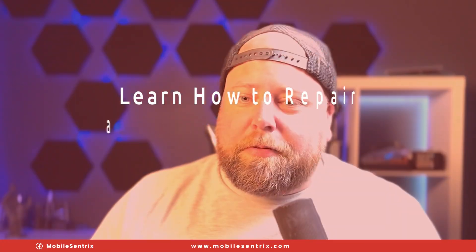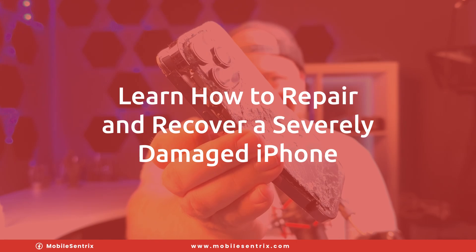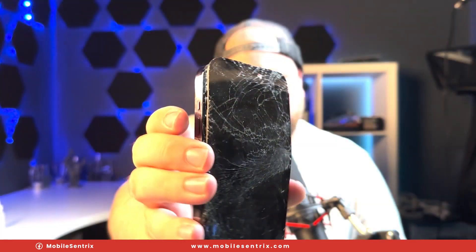Welcome back to another Phone Fix Friday. My name is Derek and today I'm gonna be fixing this. It's obviously severely broken and the big question is, is it fixable? I think I can fix it, so here we go.